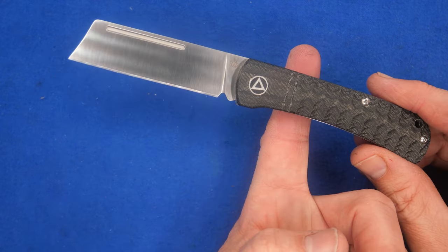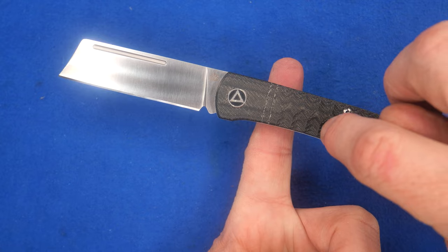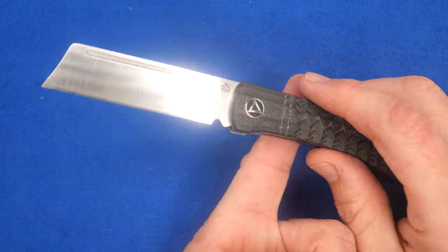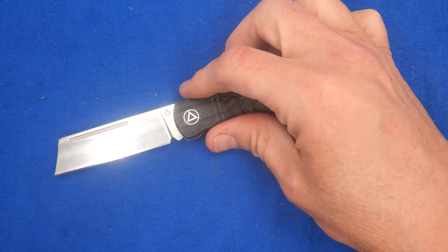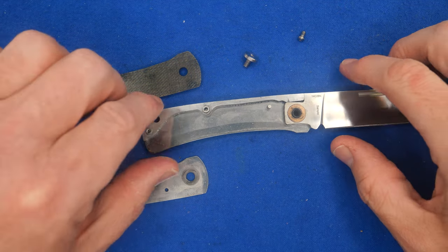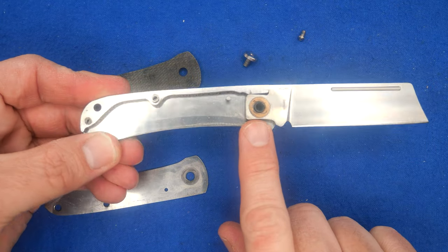One thing I didn't show you before: the balance point is right there, right behind the lines in the handle. I would prefer if it were up a bit more, but that's not bad at all. I'm super happy with this. Hopefully you can clearly see that I've been carrying it by how dirty it is in there.